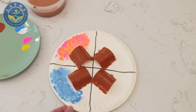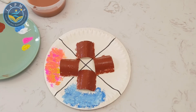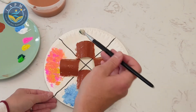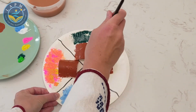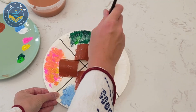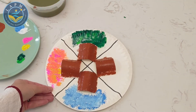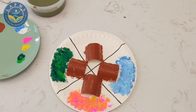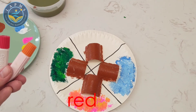Next up is summer. Summer is gloriously hot and we can often see bright green leaves on the trees, so I'm going to use my dark green and my light green for summer. Last of all is fall, when the leaves start to change into reds, oranges, and browns and fall from the trees. So let's grab our red and our orange.